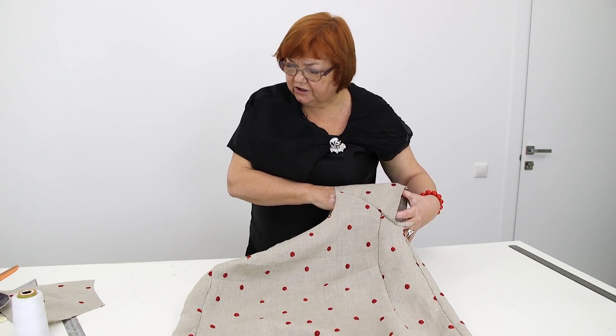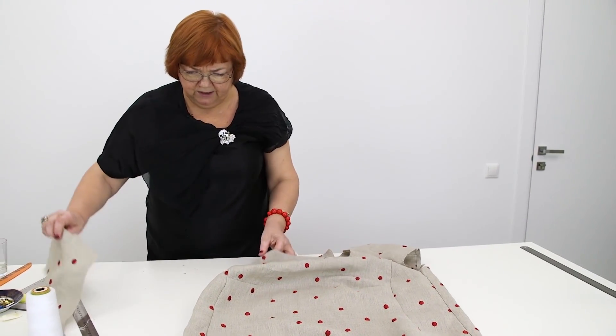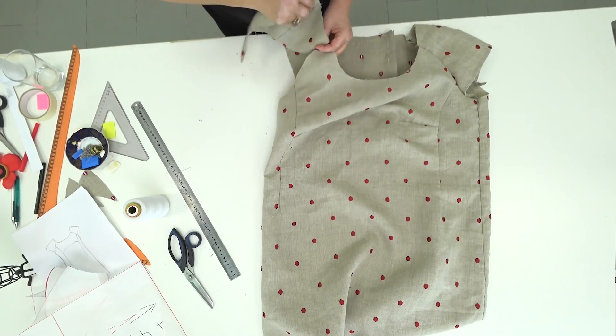Next, I need to tuck the second sleeve. It should be attached here. I'll do it off the camera.